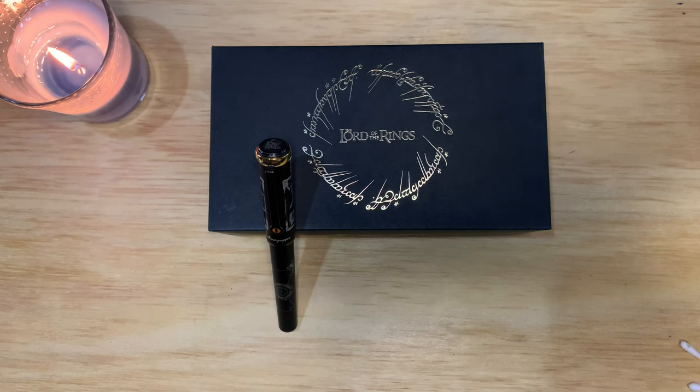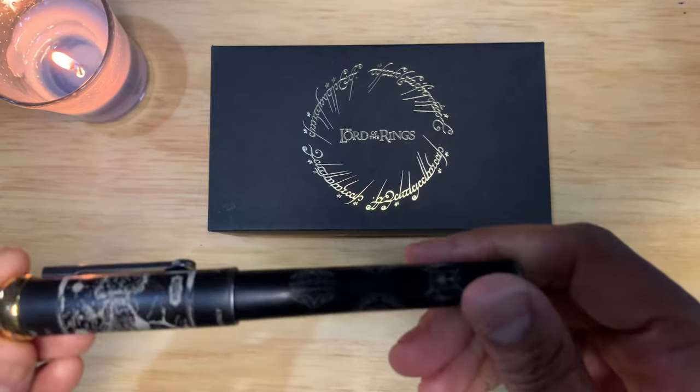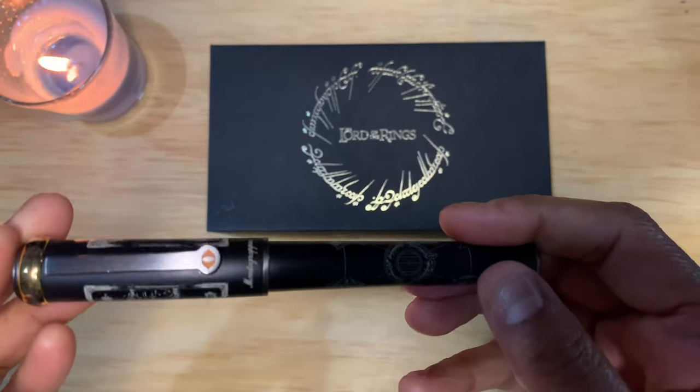I am a huge Lord of the Rings fan. I have the books and all of the movies. I do tend to fall asleep on the movies, but I do love them. This is a medium stainless steel nib. I bought this for $428 from Trufe — I had a coupon. It's normally $476.